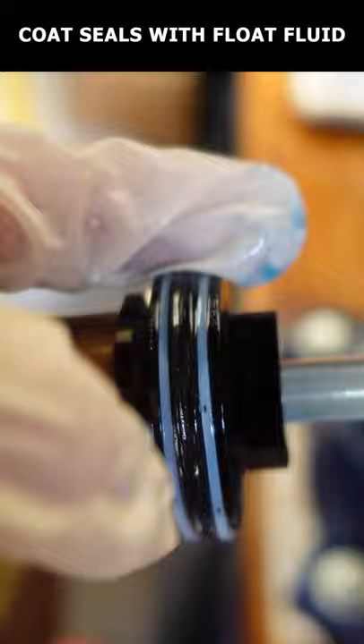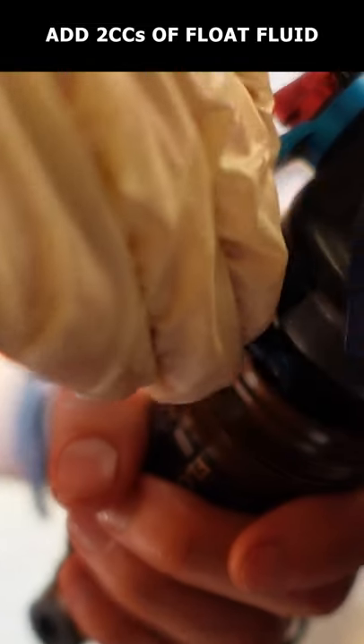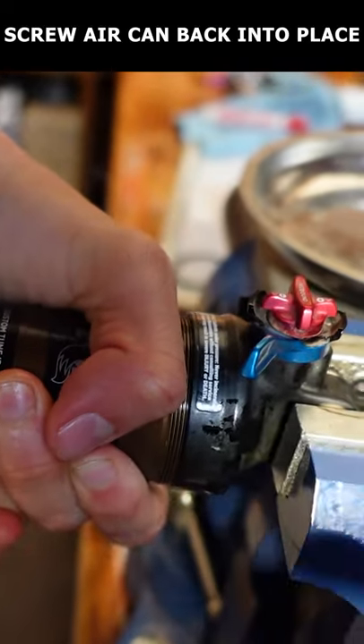Coat the seals with a bit of float fluid and slide the air can onto the damper. Now add two cc's of float fluid to the air chamber and try to screw the air can back into place.